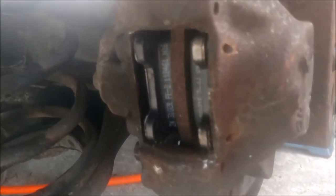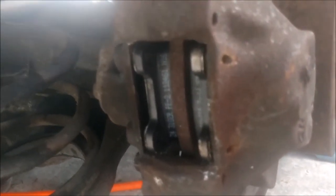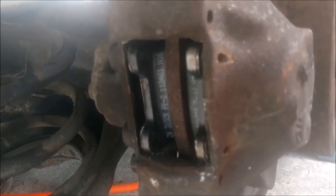Now that the pistons are compressed, go ahead and slide in the pads one by one. What you may have to do is compress one side to slide the pad in, then compress the other side to secure that pad in, and then slide in the other.